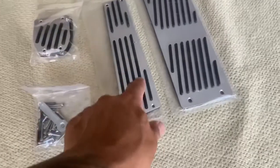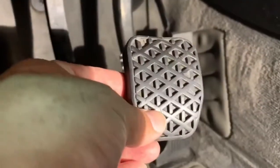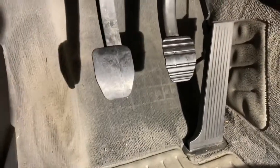Here are the two pedals: gas pedal, rest pedal, and hardware. I'm going to go ahead and get that all installed on my E30. Here's the before — I've gone ahead and removed the brake cover and clutch cover.